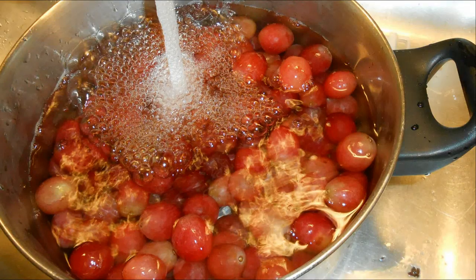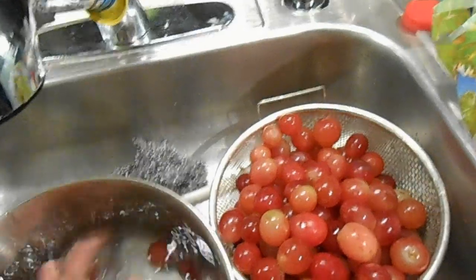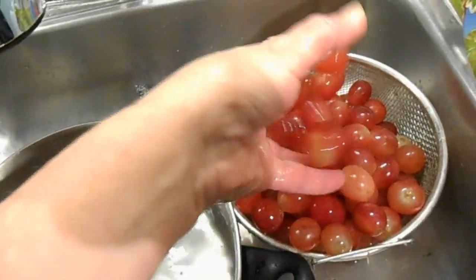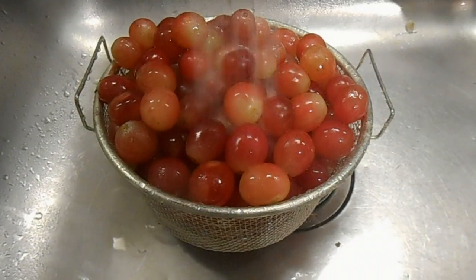Next you wash them very, very well. Make sure that you put your hands in and rub and stir them until all the waxy stuff they are covered with is gone. Then I put them in the strainer and let them drain — I give them an extra rinse just for good measure.